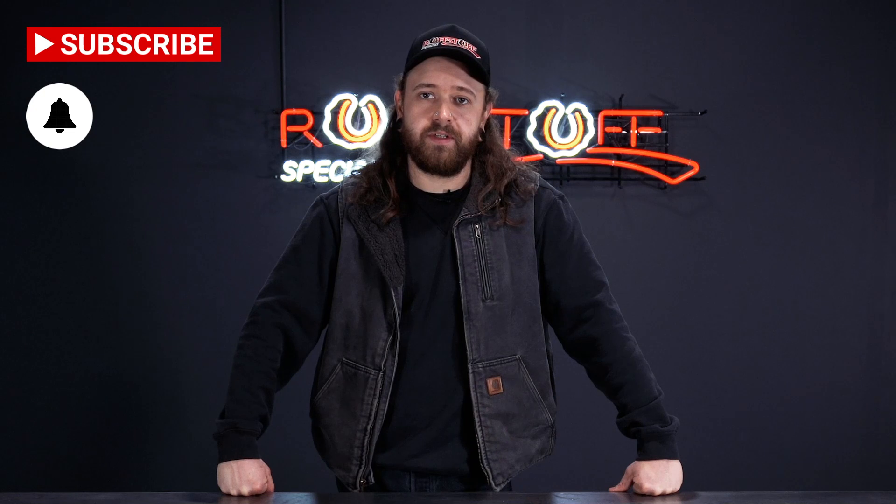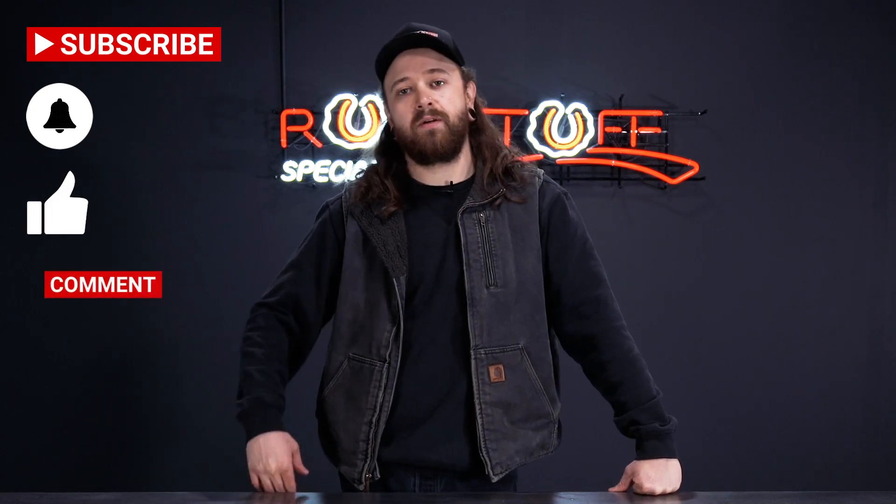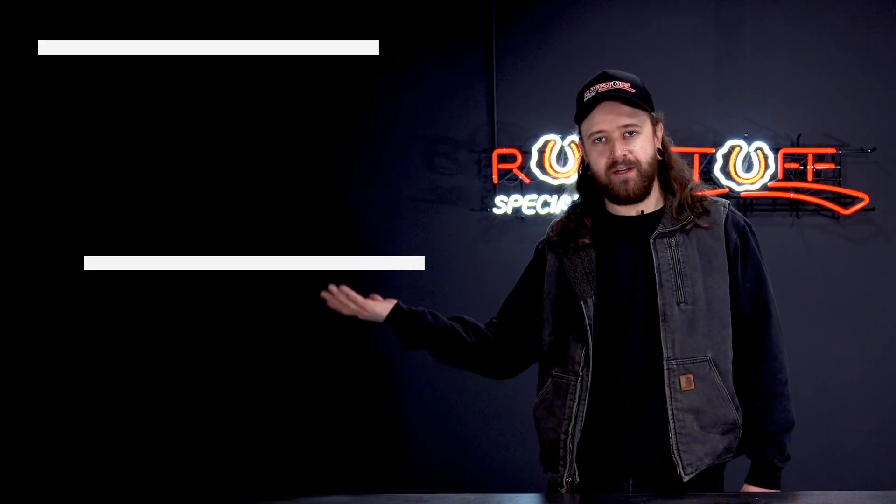If you'd like to support us, please hit the subscribe button and the bell icon so you can get notifications on every new Rough Stuff video. Like this video, and if you've got a question, please hit us up in the comments down below. If you'd like to see another awesome Rough Stuff video, check out this one.